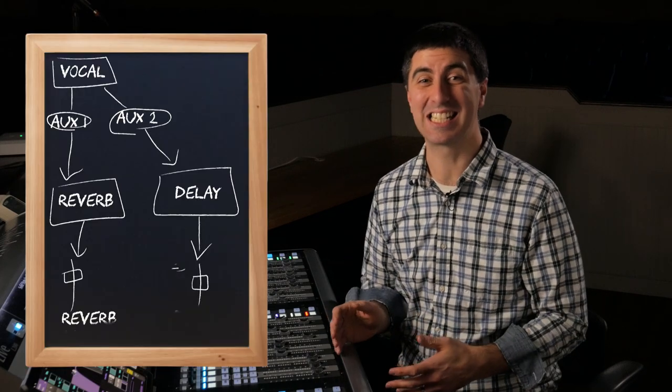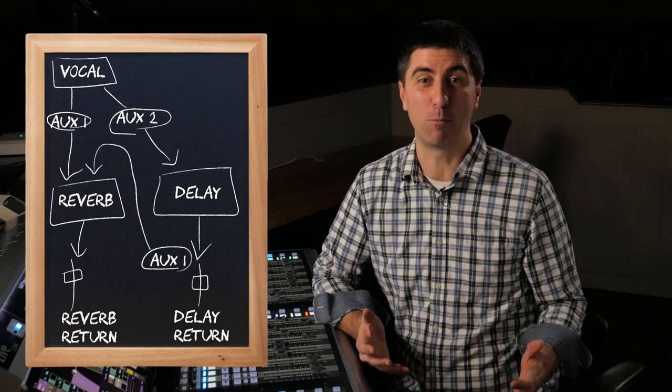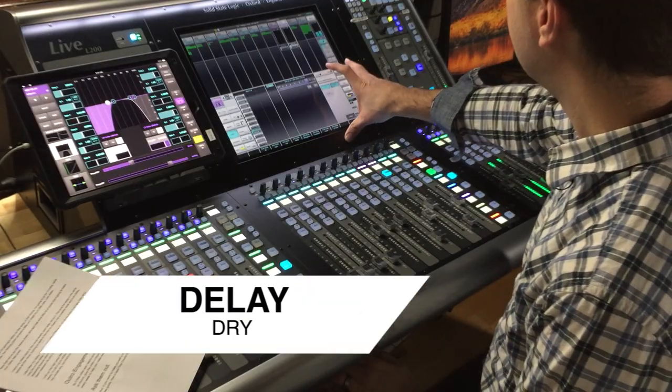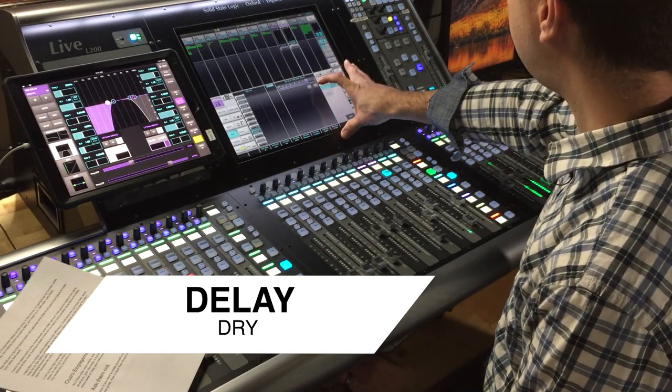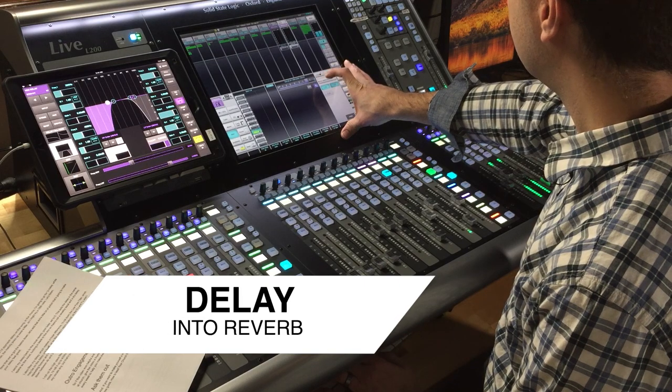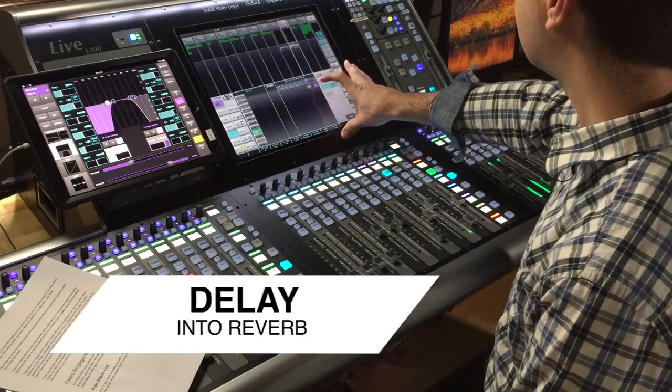One more trick for keeping your delay tucked back in the mix is to send it to the same reverb that your vocals are being sent to. This makes it feel like it's more in the same space and makes it a lot more subtle. I'm going to start with the delay dry and then add the reverb in halfway through, so you can hear how it tucks back in the mix. With our filters and our reverb, we're tucking the delay back to add that time and space element without it being all up in your face.